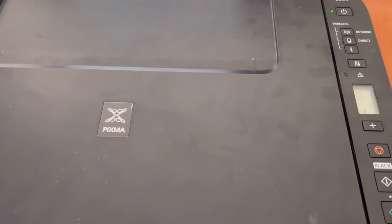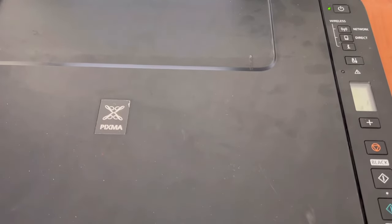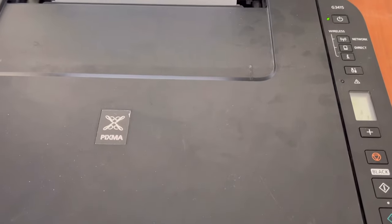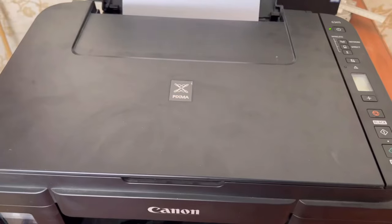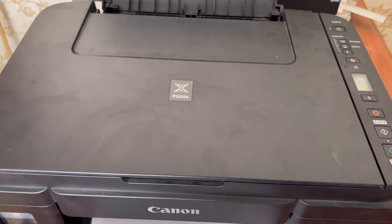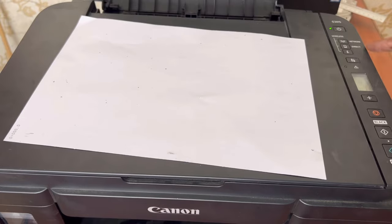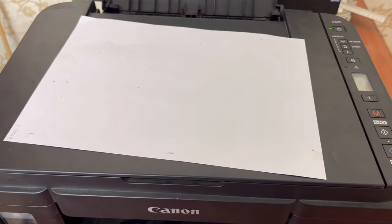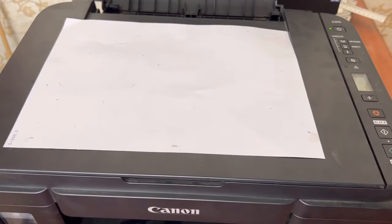Before, it was showing the P07 error. Now there is an ink sign here and I gave a print command. Let us see if it feeds the paper or shows any error. You can see it is printing now. There is no more error — the printer is ready and working fine.